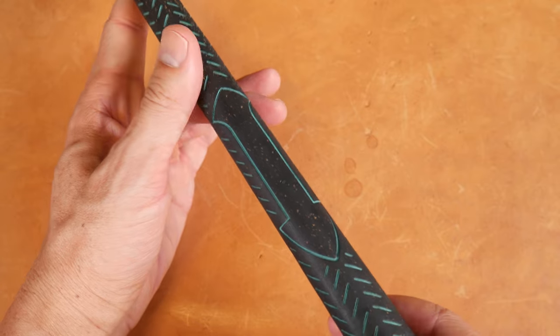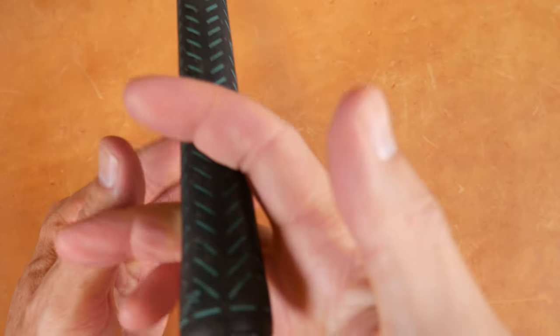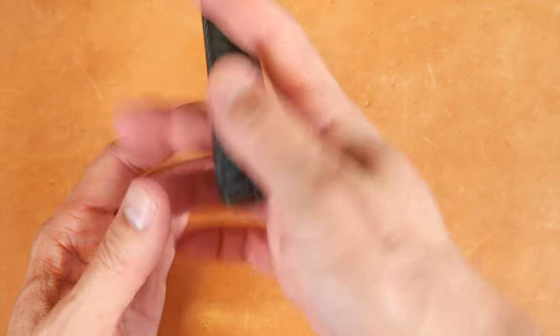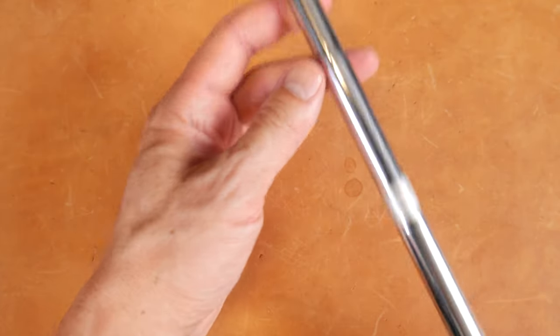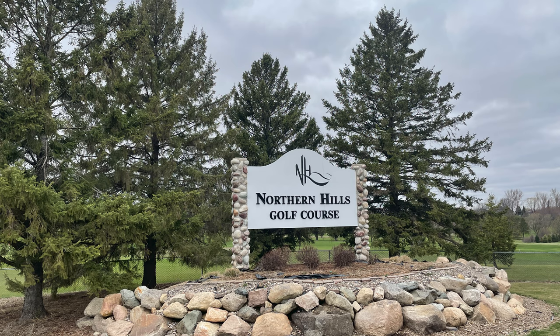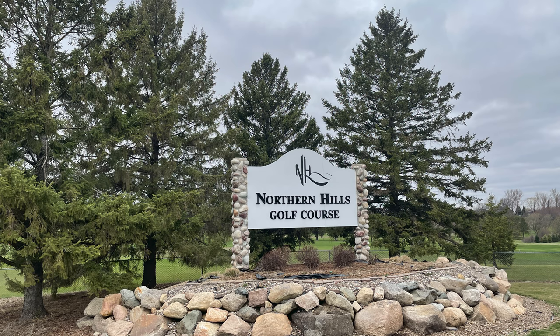We've got a grip here — I initially thought it was a Golf Pride Victory grip, but it's actually a Lampkin grip, not a Golf Pride Victory grip. Either way, let's get this featherweight out onto the range.